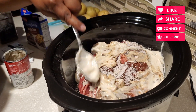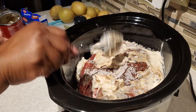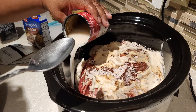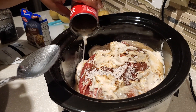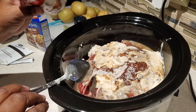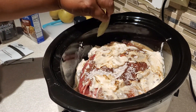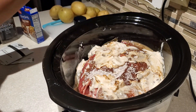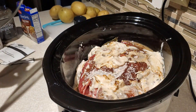Once I have the cream of mushroom soup I rub it on top of the roast, using the entire can. Then I use about a half a can of water — just enough to get the rest of the condensed soup out of the can. You only want about a half a can; do not fill the full can because you'll end up with too much liquid. Then I add two full bay leaves and two whole garlic cloves right into the crock pot.